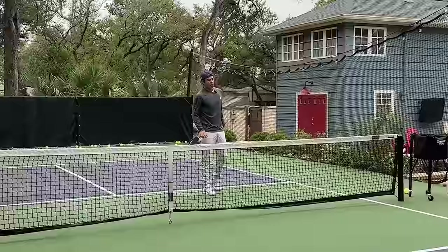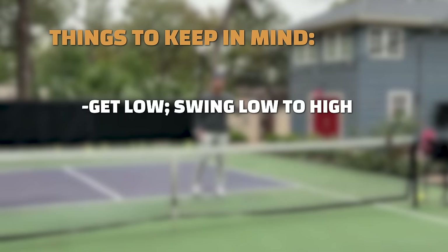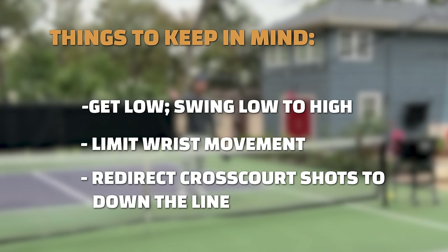That is the basic premise of hitting a backhand roll. To recap: get low and swing low to high; don't flick the wrist or roll it over like a windshield wiper; focus on swing path and closing the paddle face; and changing direction from cross court to down the line is really instrumental in how effective the shot will be.